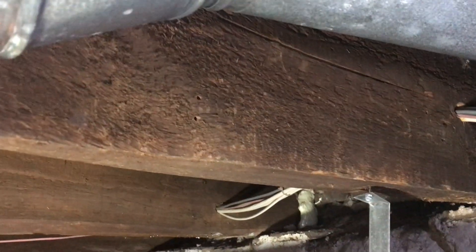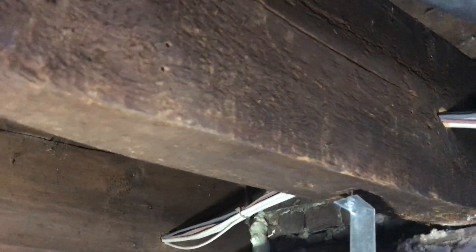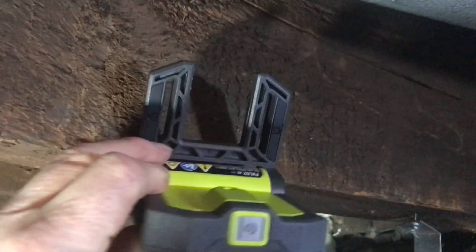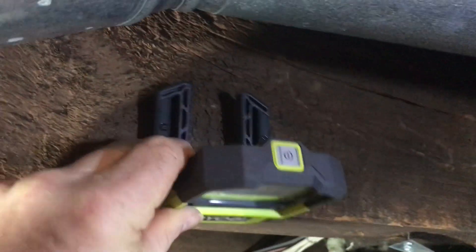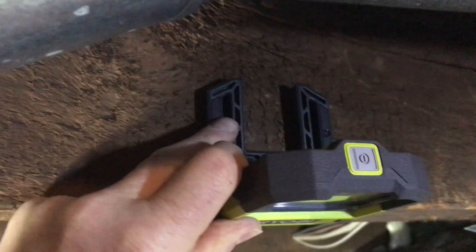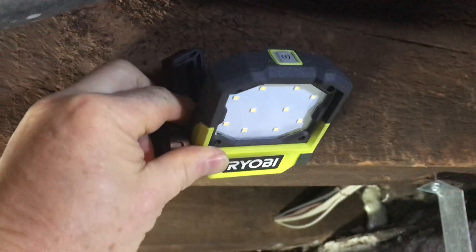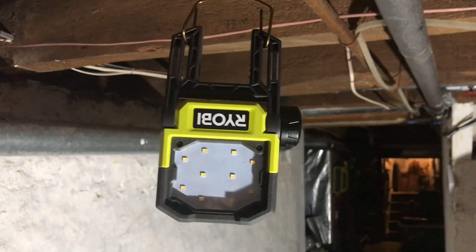It also sticks nicely to oil burner ductwork. But if you have an old house with big old beams, the two-by-four connectors aren't going to help you. In that case, you could use some deck screws through these slots here to make a more permanent mount.